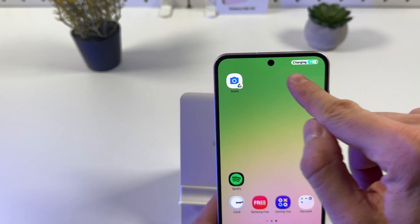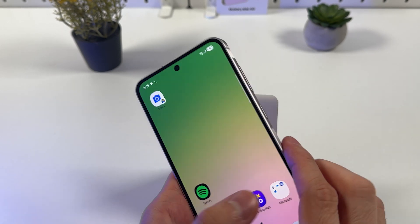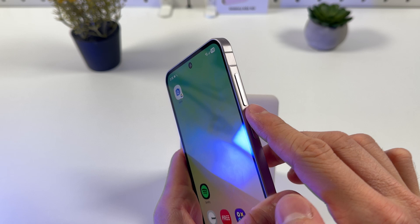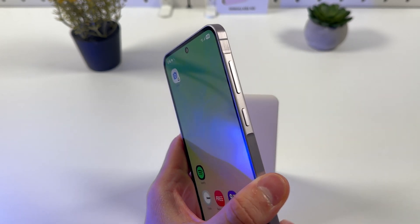Make sure that it works and charging has started. Now we have to turn off our phone. Locate your power button, your volume down button, and your volume up button. Those are the buttons we're going to be needing today.